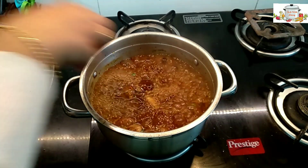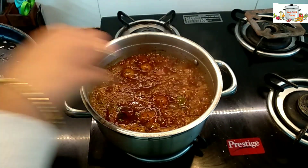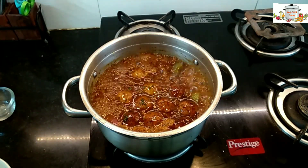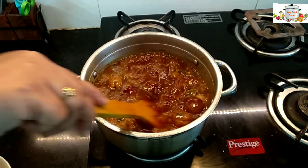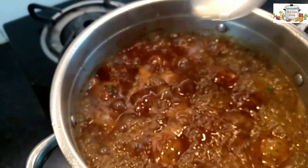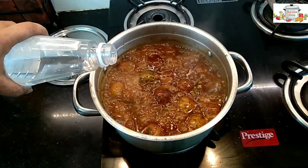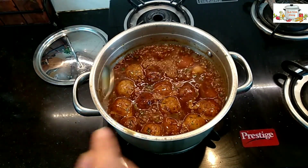Add the fried Manchurian balls and let it boil for about two minutes. I am garnishing it with a little of the oil used for frying the Manchurian balls. Add one teaspoon of vinegar.